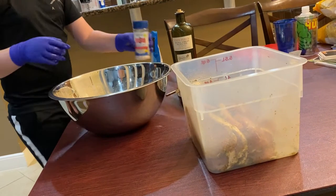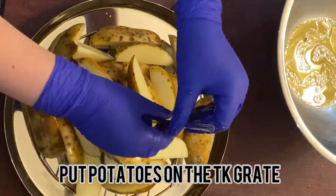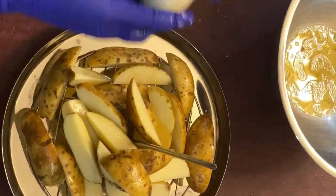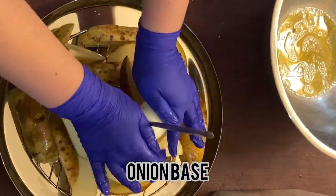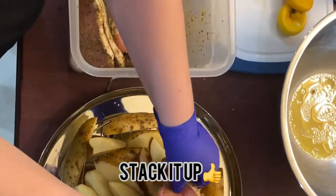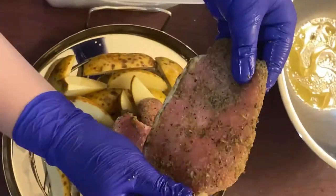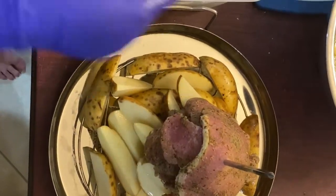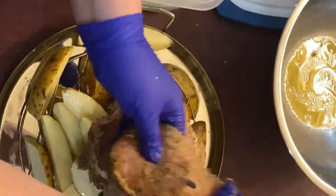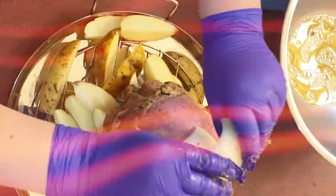Now you're going to put your potatoes on the Chomper King. Screw in the spike, put the onion on the base, then just stack up your pork chops. Now put the onion on the top.